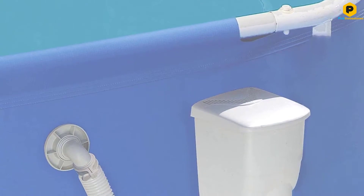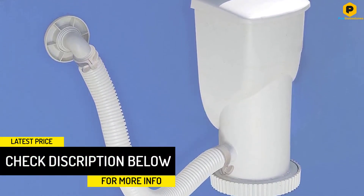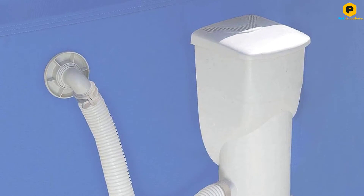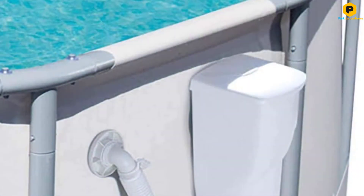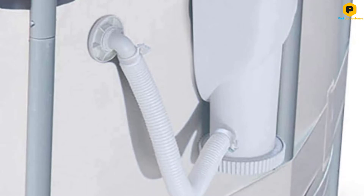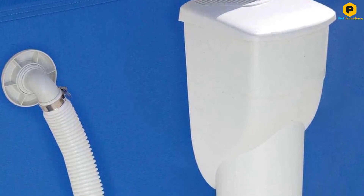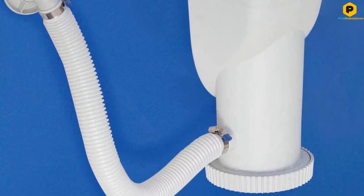Installation is straightforward; you just need to attach the system to the sidewalls of your above ground pool. The flow rate is 1,500 GPH, placing this on a par with many much more expensive pool filters. You get a circle fitting with this filter, and a square retrofit kit is available separately. A GFCI power cord is bundled too. The skimming technology ensures debris is continuously removed from the surface and dumped into the onboard strainer basket, while the filter cartridge helps to purify and chlorinate your water.